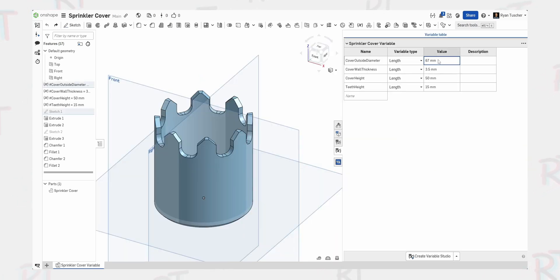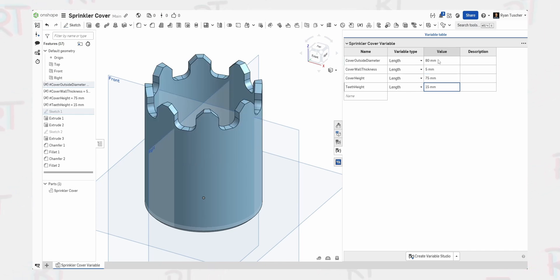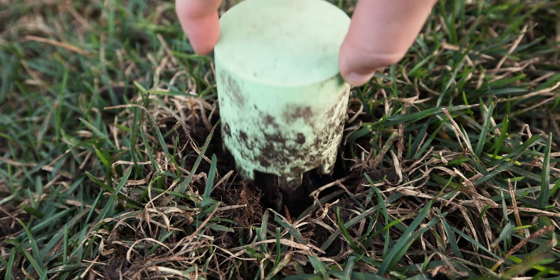So we wanted to go ahead and share this with you as well. There is a download link at shoptusher.com if you want to just get the STL file. If you're a little bit more interested in the actual design of it, there's also an Onshape link. That way if you have a slightly different design — we have a sprinkler head in the corner of our yard which is a little bit bigger and maybe a little bit taller — you can go in there and change a couple of variables in the variable table. Make it taller, wider, make it thicker maybe if you want more rigidity. Whatever you'd like is up for you to customize.